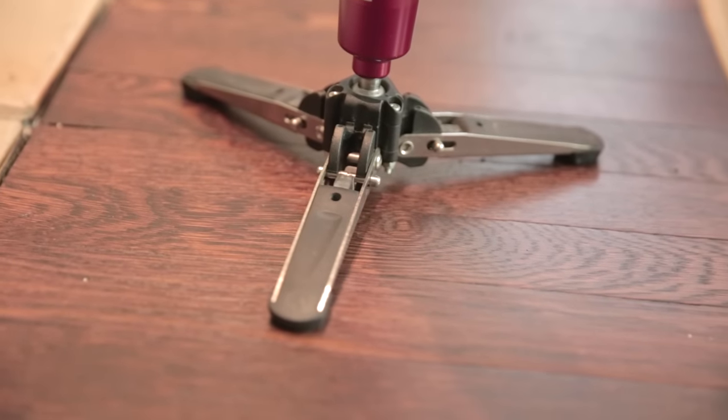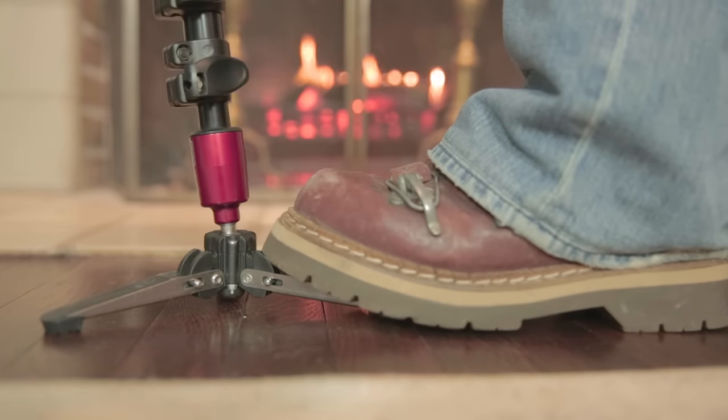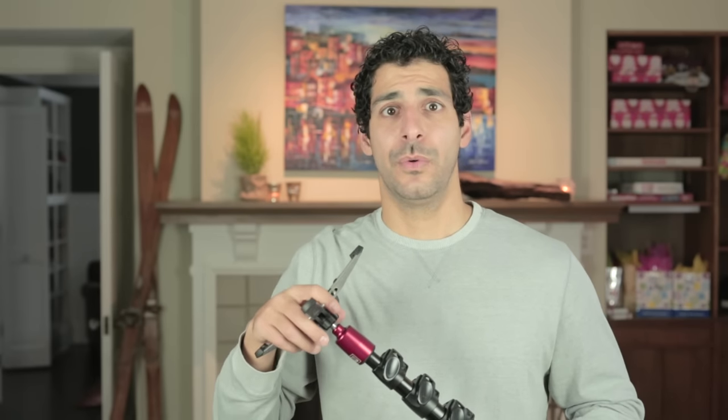The first feature that I love about this monopod is the feet. The three feet snap out and add the type of stability needed for video. In addition to the inherent stabilization that they offer, I usually step on one of them to ensure that there is no movement, especially if I'm going to shift the monopod. The feet are attached to the monopod with a ball joint which lets me smoothly shift the monopod.